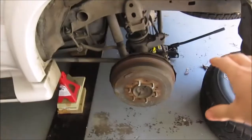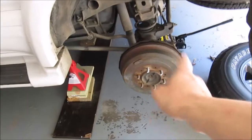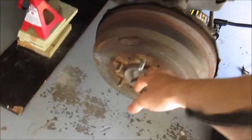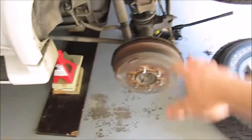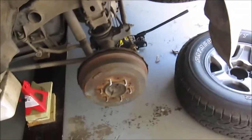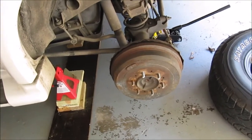Good morning YouTube, back here again for the next morning to finish the brakes on the rear. I already have it jacked up from yesterday. I'm going to go ahead and get the wheel off. I'm going to spray some PB Blaster on there too, because it likes to rust together. I'm putting on a new drum and new shoes, not new hardware though.